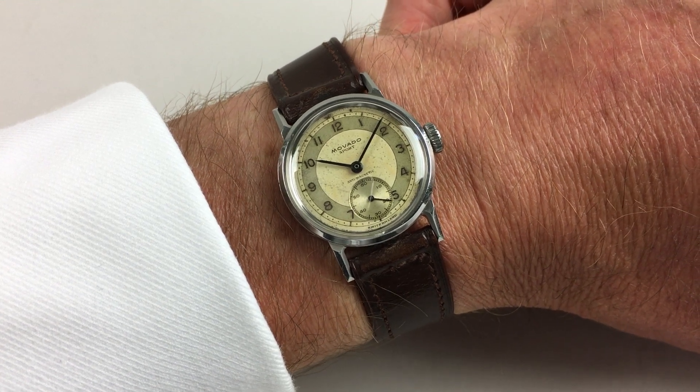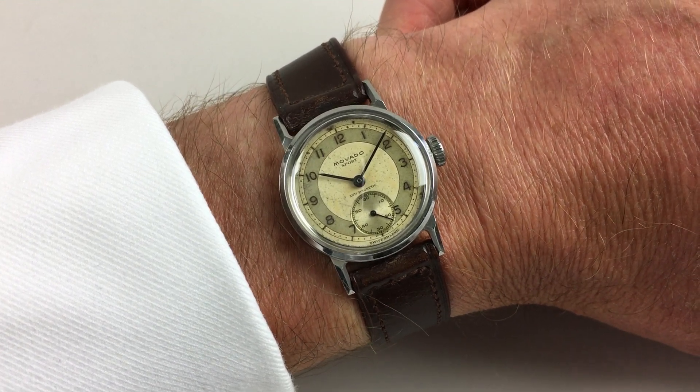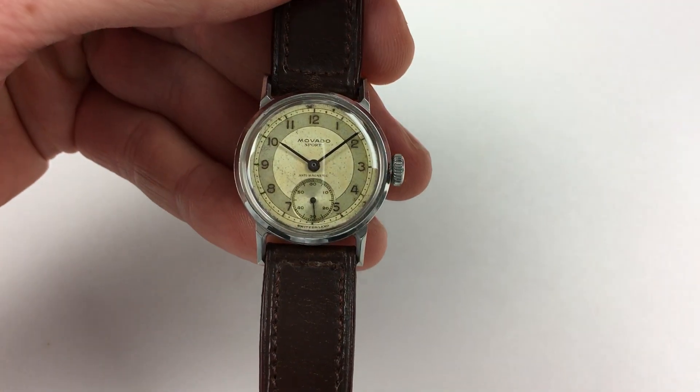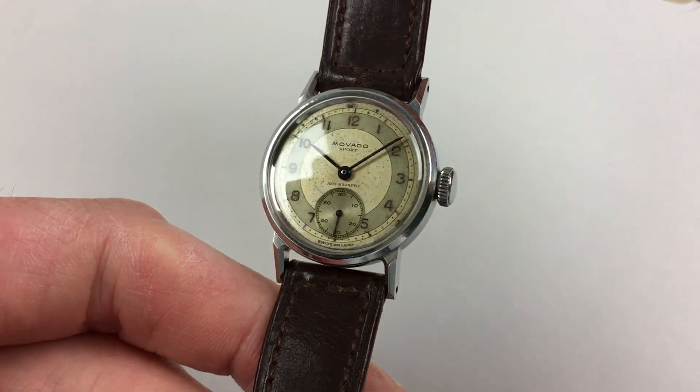This small mid-sized Movado Sport wristwatch dates to circa 1945. The watch has a two-tone silver dial, with black Arabic numerals and a finely engine-turned subsidiary seconds dial.